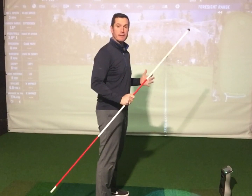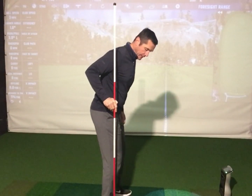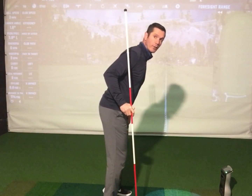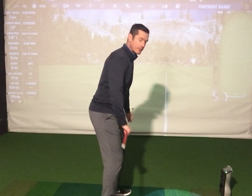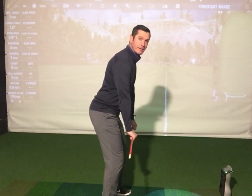Posture is an interesting one because it's about being able to move athletically but stay in balance. You should feel like your weight primarily runs down through your shoelaces — not too far forward on the balls of your feet, not too much on your heels — centered, almost as if you were doing a deadlift at the point before your knees straighten.